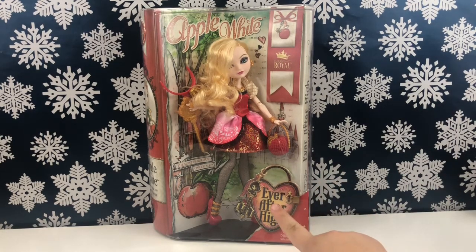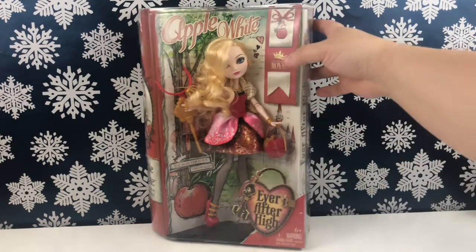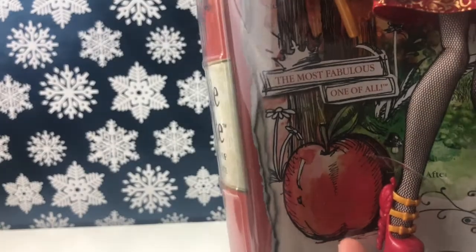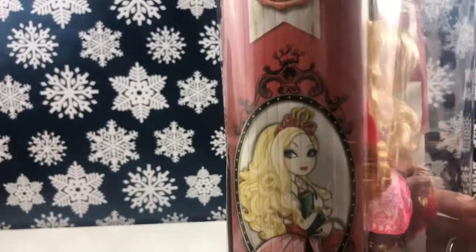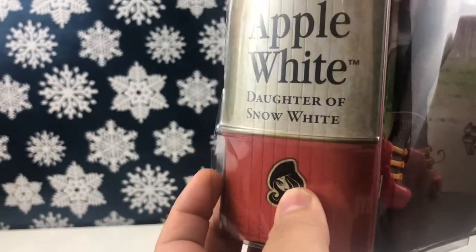We have our Ever After High logo down here, and Apple White's name on the box. We have her little bookmark that says 'Ever After Royal,' her name up top, an apple down here, and it says 'The Most Fabulous One of All.' On the spine we have her artwork, a little crown, and it says 'Apple White, Daughter of Snow White.' We also have Brooke Page, and on this side it says Ever After High.